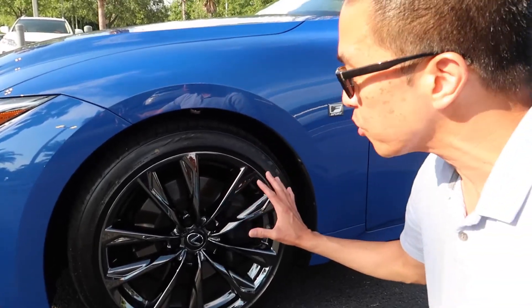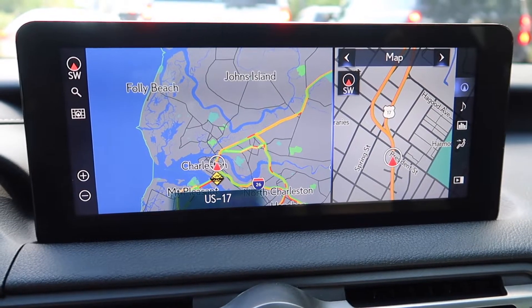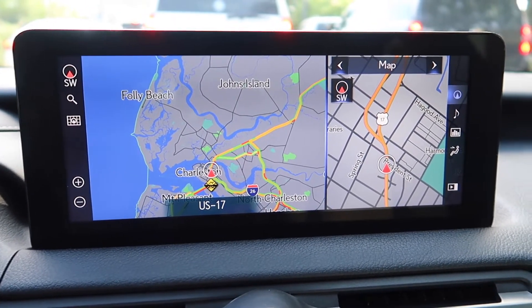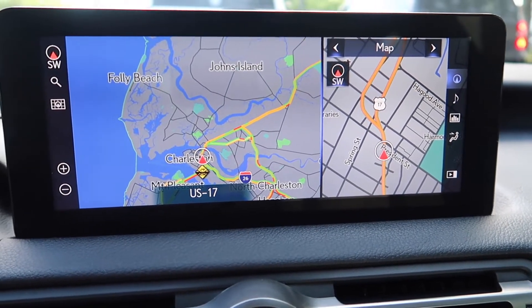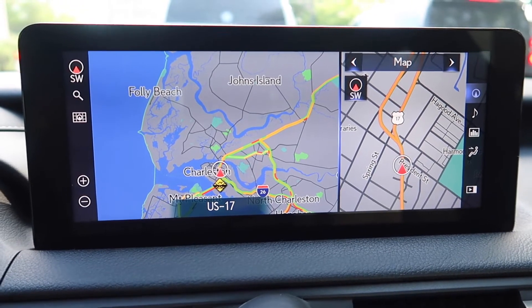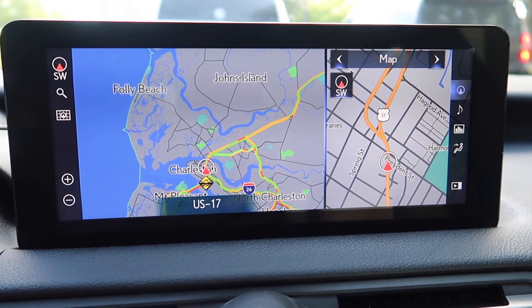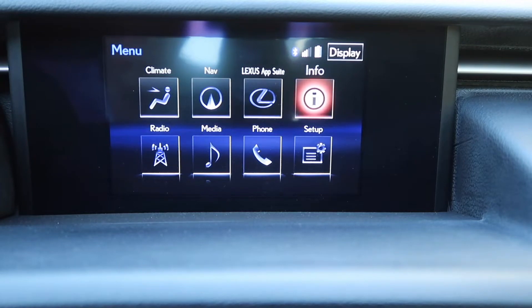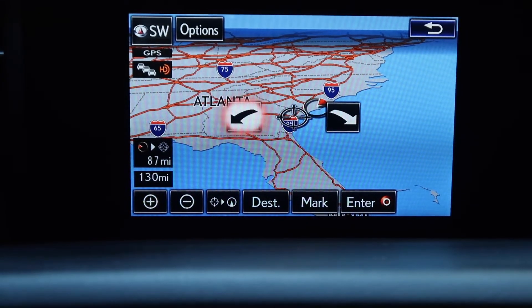It's a subtle contrast. As I mentioned in my delivery video, my IS 350F Sport has this 10-inch display. And as you can see, the colors look richer in the display in terms of the mapping. There's a little bit more detail as opposed to the previous generation where you kind of saw some pictorialization — it wasn't as refined and as sharp as this next generation IS 350.